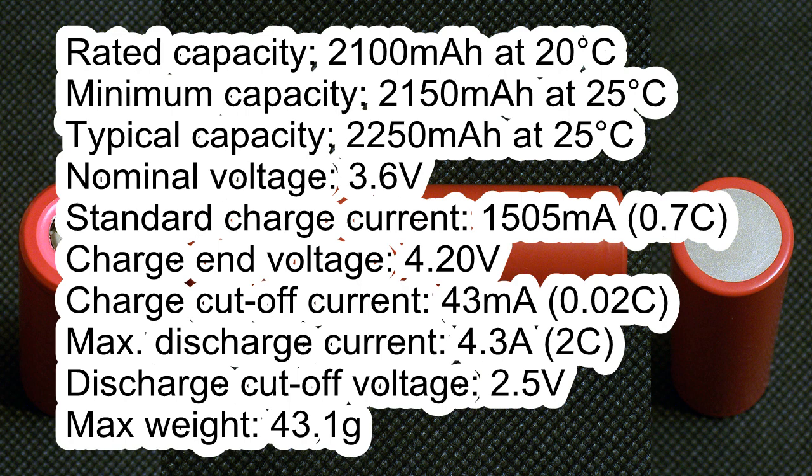The nominal voltage is 3.6V. The standard charge current is 1505mA, with a charge cutoff voltage of 4.2V and a charge cutoff current of 43mA. The maximum discharge current is 4.3A, the discharge cutoff voltage is 2.5V, and the maximum weight is 43.1g.